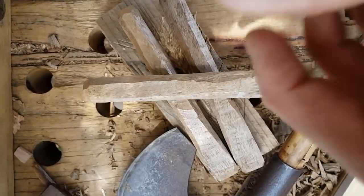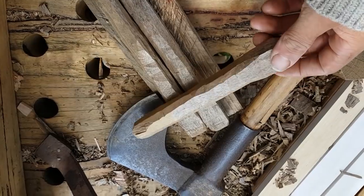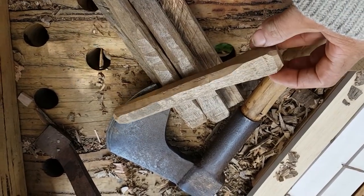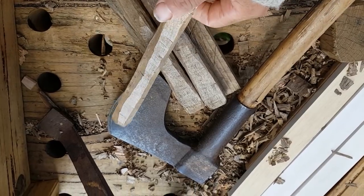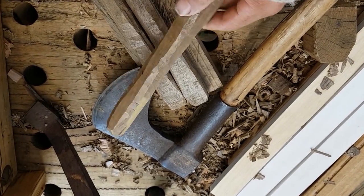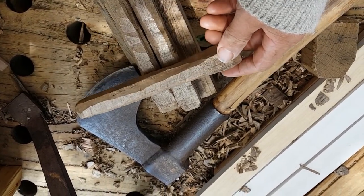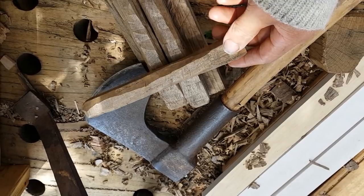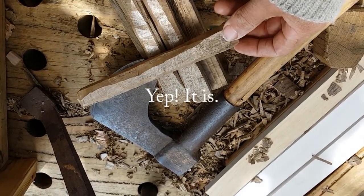Okay, there they are, my pegs. Now they're a bit rough and ready, but this is about getting the job done rather than finesse. And it's a bit harder hewing flat surfaces with the double-bevel French hatchet. But I think this wood — I think it might be walnut — which is an interesting choice of material for pegs. But anyway.